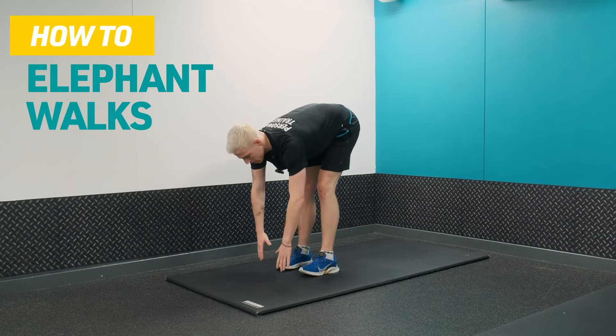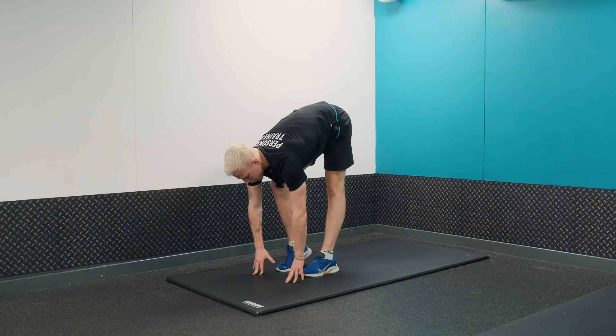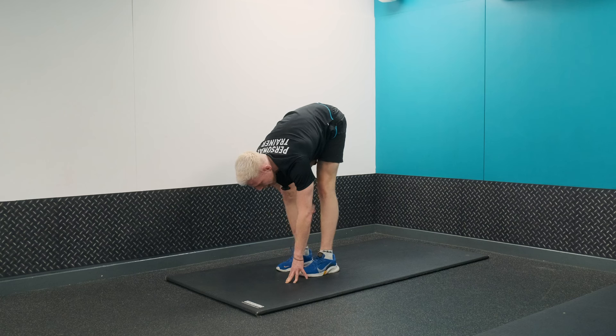Elephant walks is your first exercise. Bring yourself down, maintaining a flat back, reaching for the floor, bending one foot at a time, twisting the hips side to side, opening up those hips.